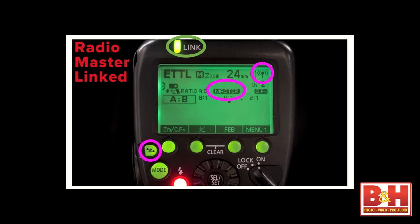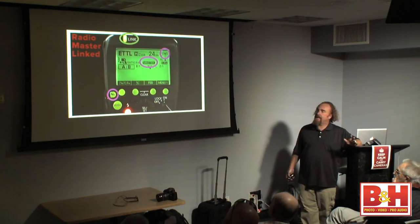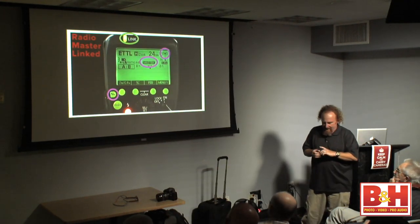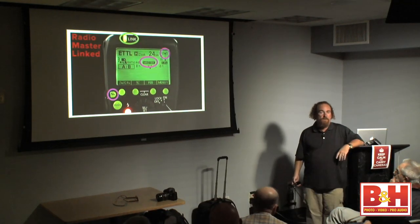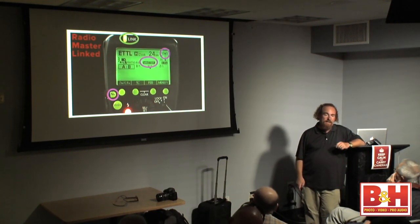I also want to highlight this status light at the top. This light is really important and will change color depending on what's going on. Right now it's red, which tells me this is not communicating to any slaves. The one on the screen that's green tells me it's actually linked up to a slave that's going to respond. The slave has exactly the same link icon, and when the slave sees the master, it turns green. It's so cool to be able to say, yes, it's totally dialed in.